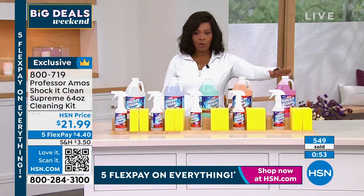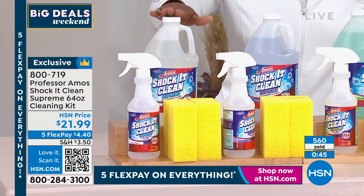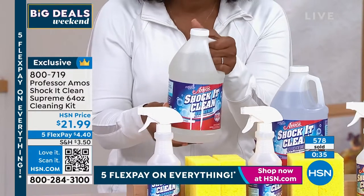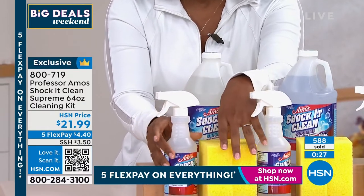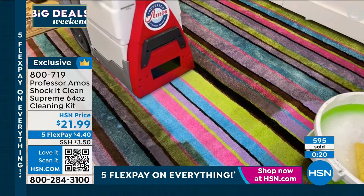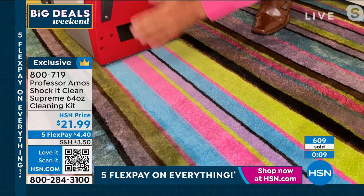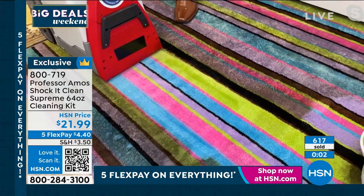If you want the geranium, citrus zest, cucumber melon, lavender mint — a lot of you are calling in for fresh and clean. Whichever way you go, you're getting the 64-ounce bottle of Shock It Clean. You don't have to mix anything, you don't have to measure. We're giving you the empty spray bottle — you pour this in there — and the sponges as well. In our last couple of seconds, use it in the machine for professional results. If you own or rent a machine, pour Shock It Clean ready to use right into your shampooer — it can go in any machine. It cleans that carpet on a molecular level, professionally.